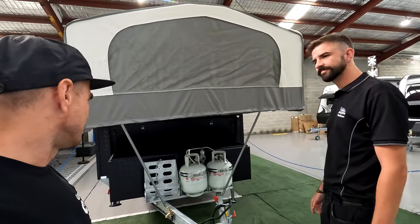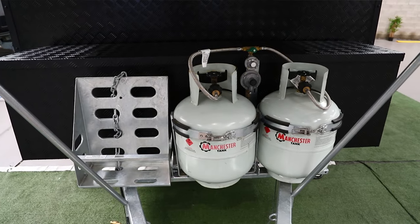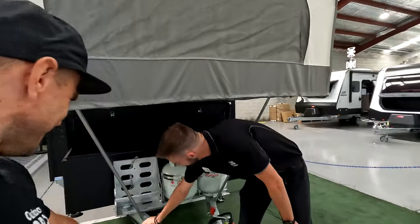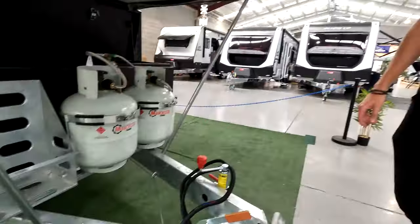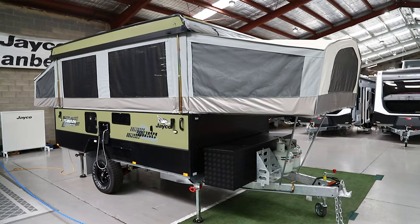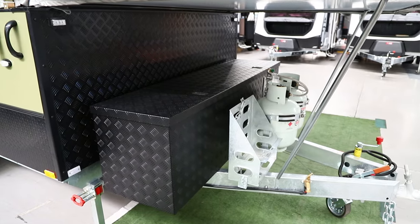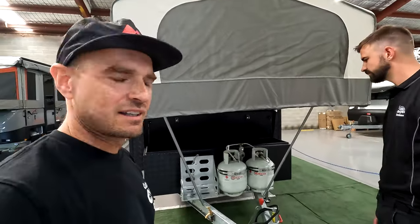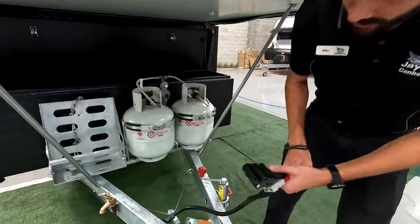Two gas bottles — this one's been optioned for two, usually you get one. There's an 8.3-litre filler upper, a single jerry holder for water only. Tapping on the A-frame, there's an awesome tap connected to a 12-volt pump — this model has been optioned for a pump. Usually it's just a main pressure valve, but if you get a hot water system or a pump that gives you pressure. It's highly recommended because you use that tap so often when camping — washing your hands, cooking, whatever.